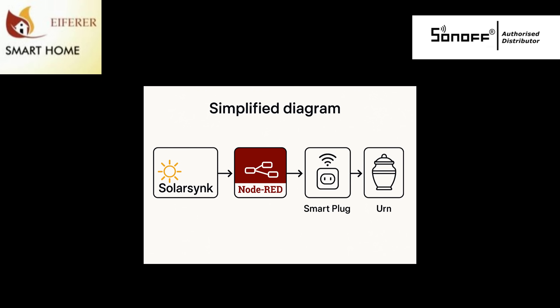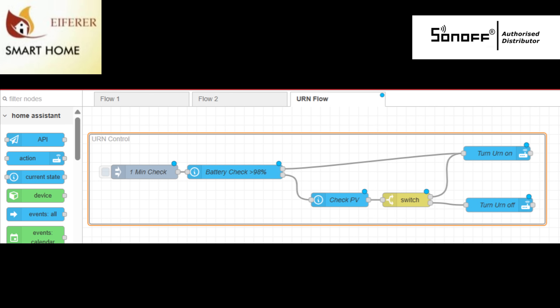Less gas, less guilt, more coffee. Here's the logic behind it: every minute, Node-RED checks your solar generation and your battery state of charge. If the solar surplus is above 1500 watts, it turns on. If it's below 500 watts, it turns off. If the battery is over 98%, keep it on anyway — might as well use that energy.